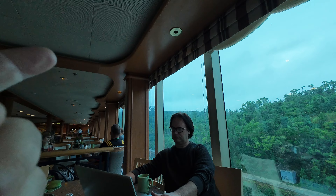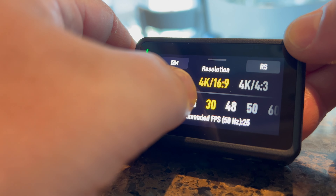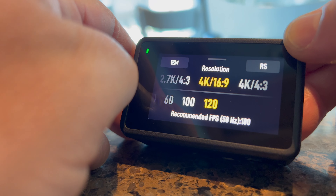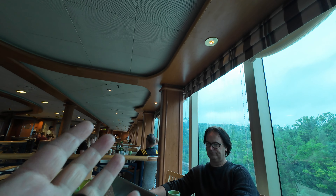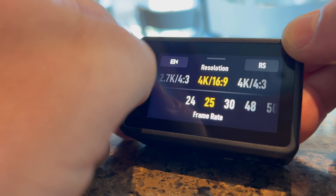One thing that can happen on ships or when traveling abroad is light flicker. If you're shooting at 30, 60, or 120 frames per second you might get that flicker — you need to switch to 25, 50, or 100 frames per second, or vice versa. What's cool about the Action 4 is you can easily change it right when you go in to change resolutions, without having to dig through the settings menu.